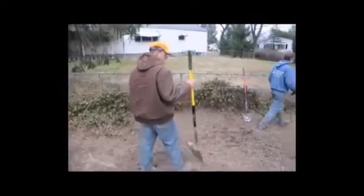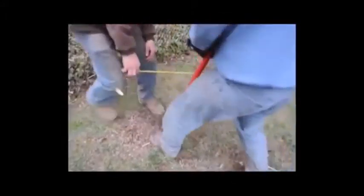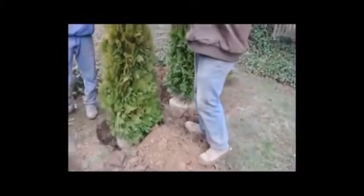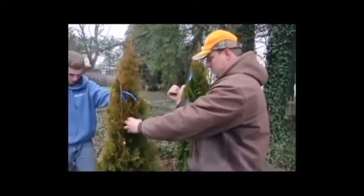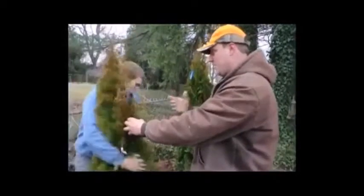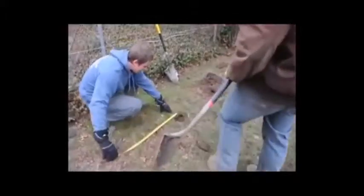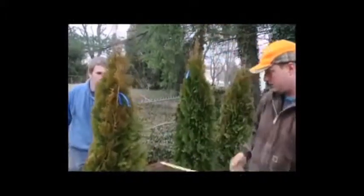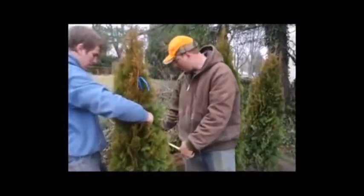After we have it in the hole, we're going to line it up to where we want it to go. That's why we use a tape measure. We're doing a three-foot spacing, so we go from the center of this tree to the center of that tree. This tree has to move a little bit — we get it centered up and set it against the line. We're measuring 42 inches off the string.